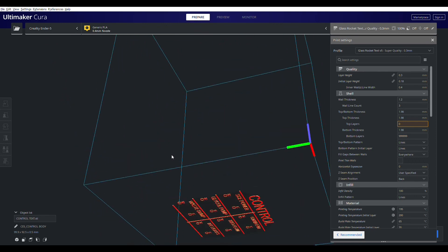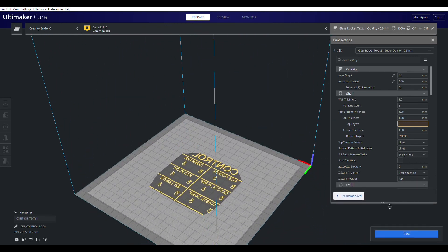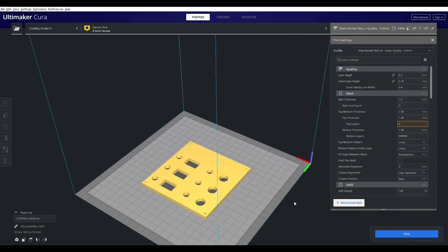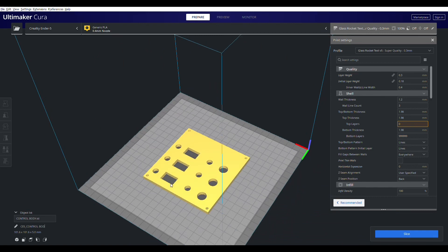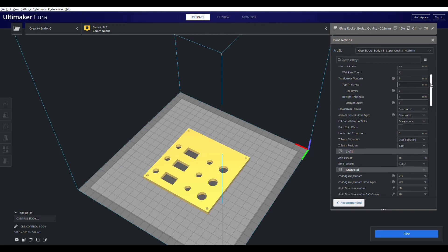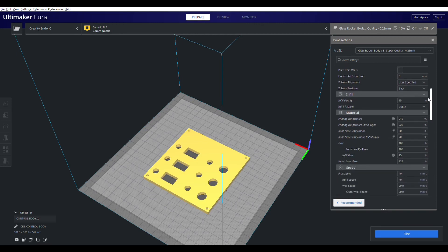I'm going to slice the text first using my text settings, which took a lot of dialing in to prevent any stringing. I'll slice that file, then hit undo to go back, move the text, and then I have the body with the text engraved into it. I slice that and go ahead and print it on top of the text. Here are all the settings — it took a lot of dialing in to get this to work.